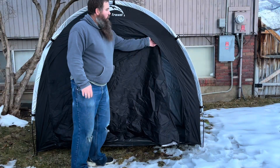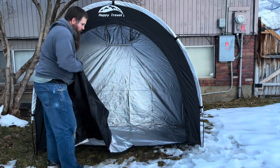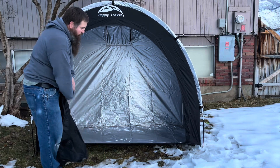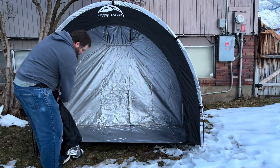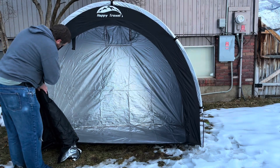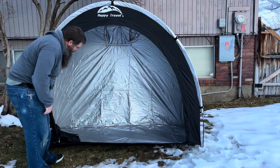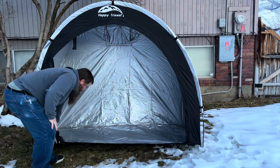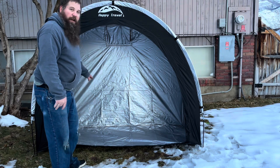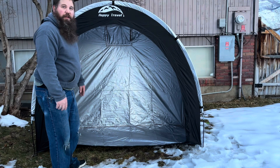Now that we've got it assembled and secured to the ground, let's go ahead and open the door all the way up. It does make it easier to assemble if you leave the door partially open. This door does roll up, and it has some hooks where you can hook this to help keep it out of the way if you would like. I'm going to grab a couple of items and show you some of the stuff you can store in this and how well it works.